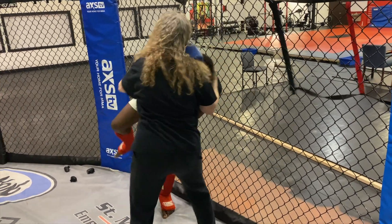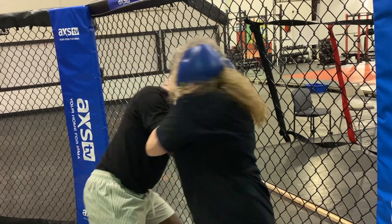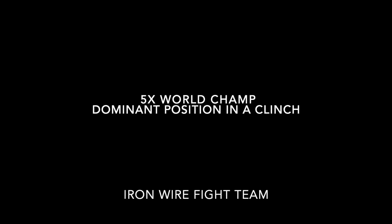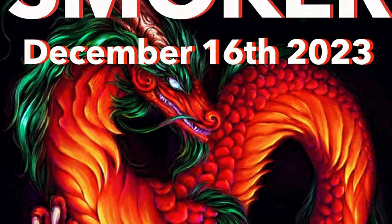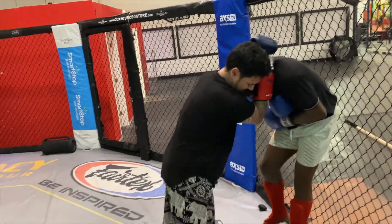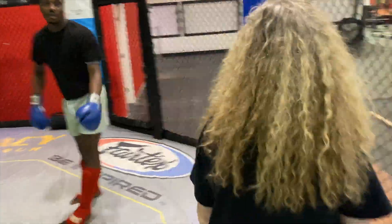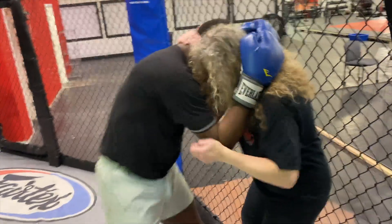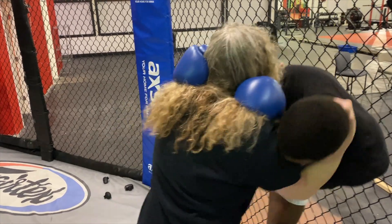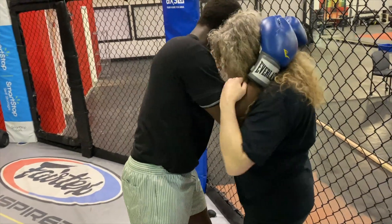I'm going to pull here, or I'll grab like this, or I'll pull here and I'll push like this and I'll step. You push, I have the outside, you have the inside.